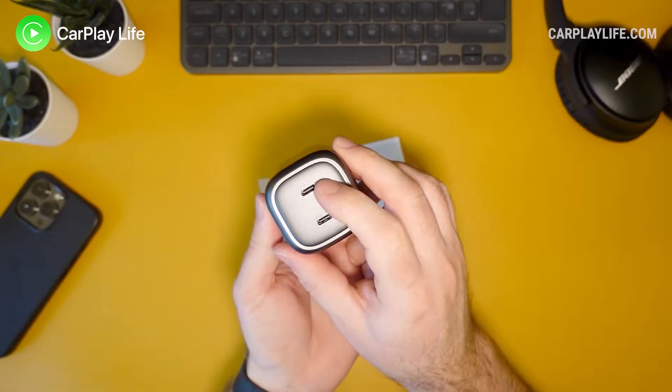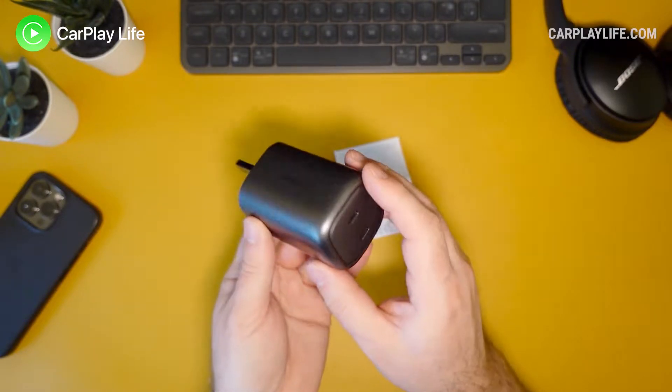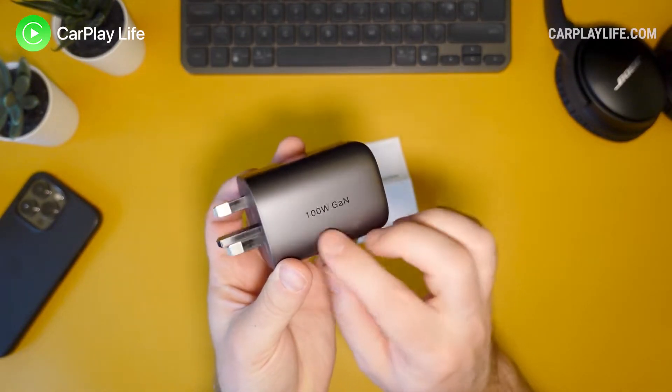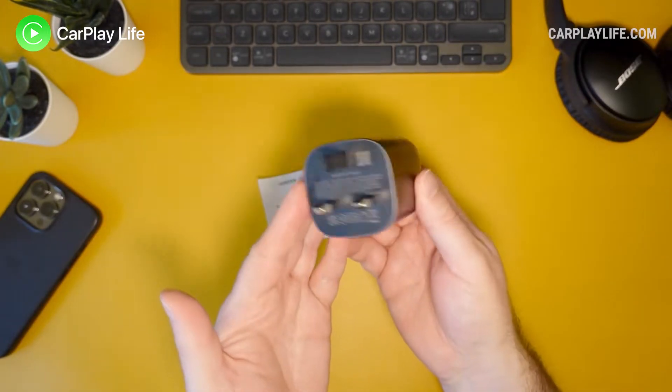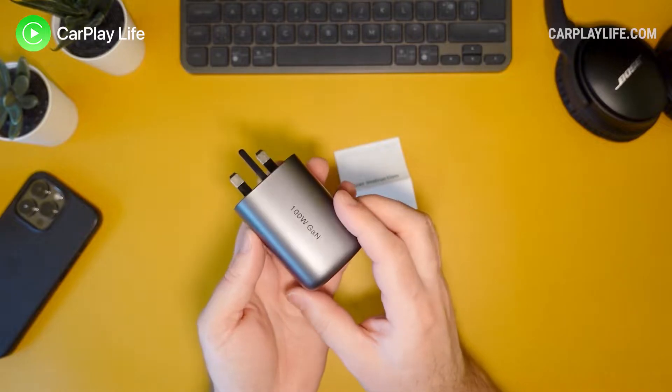So let's have a look in the box. You get the dual USB-C 100 watt charger itself. It uses GaN technology which makes this adapter become much smaller than your normal round 100 watt charger.